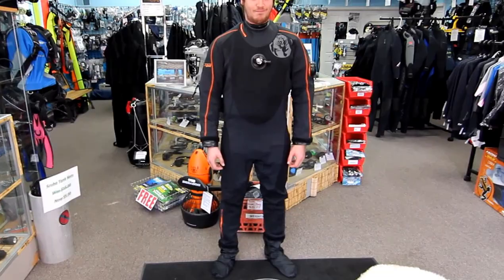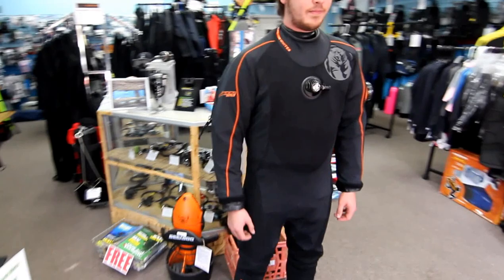Here we have the Whites Fusion One dry suit. Mark and Dante here are fortunate to show it to us. This is the newest dry suit by Whites. It is a back entry based on their same similar design.